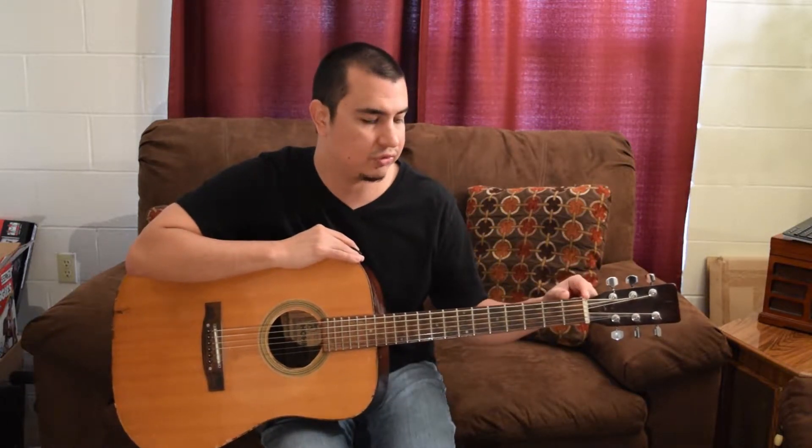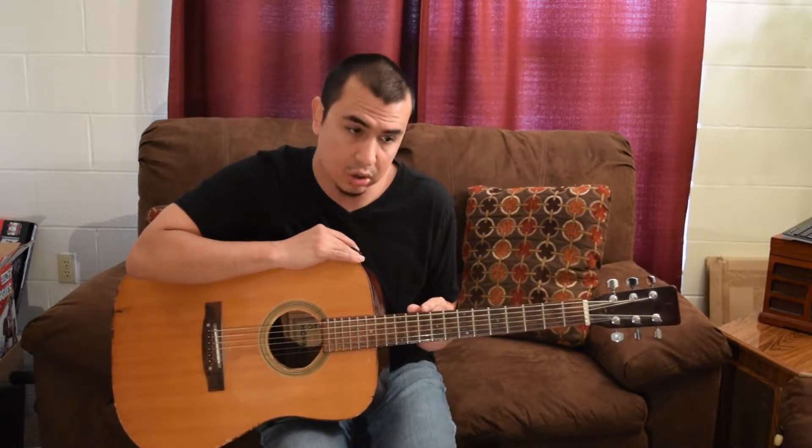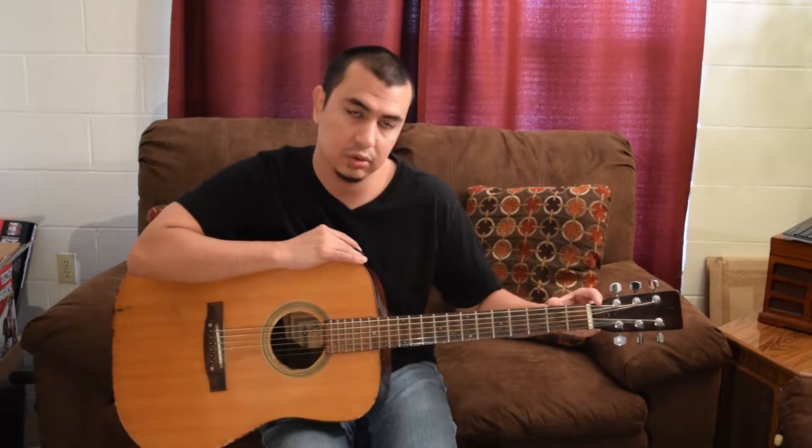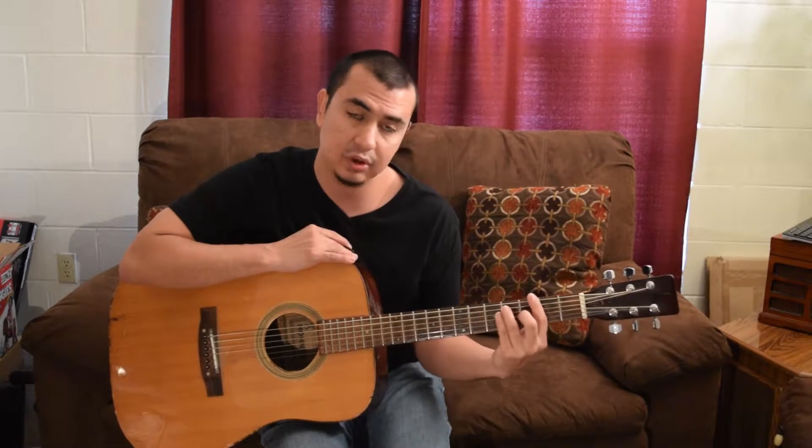The frets tend to get larger as you go down from fret 12. Notice they're really small and they get larger as you go this way. This side is a lot easier to play on, and as you get further and further down, you're going to have to learn to extend your hand more.